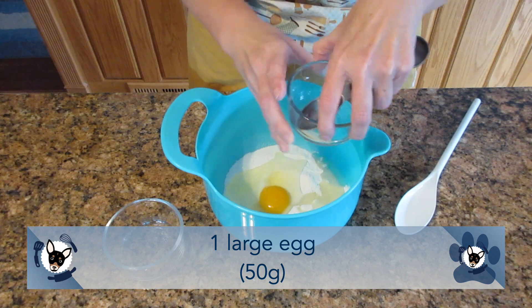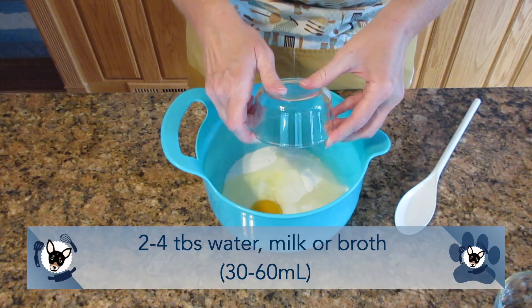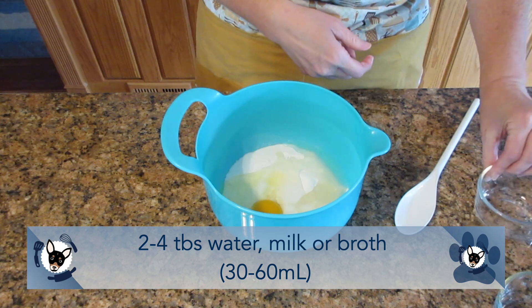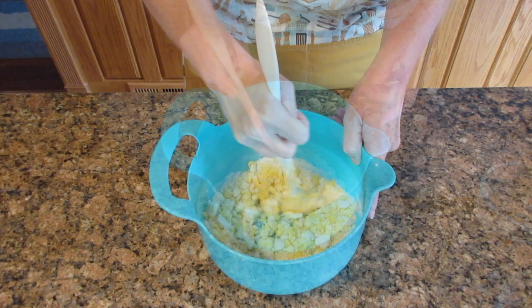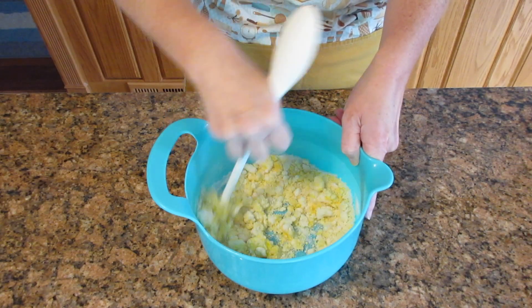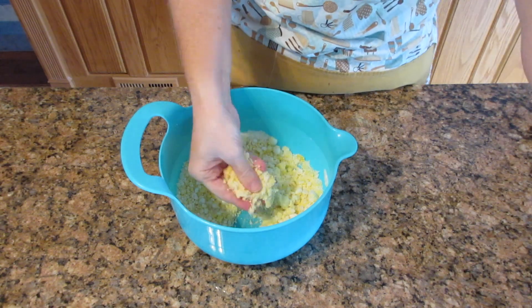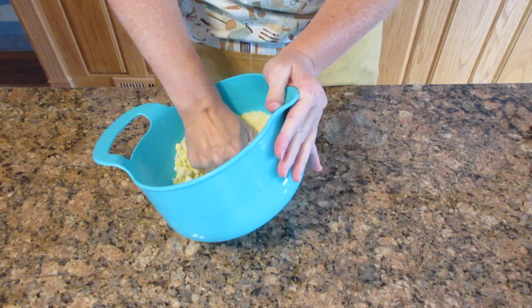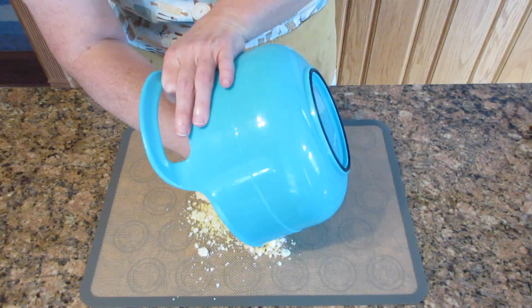One large egg, that's about 50 grams. And then we're going to add in some broth, water, or milk. The brown rice flour uses more water than the white rice flour. I'm going to start out with two tablespoons and then just add more as I need it — I typically only need about two tablespoons, three to four on occasion. Then we're going to stir this until we can't stir it anymore and turn it onto our work surface and knead it until it becomes a nice pliable dough.